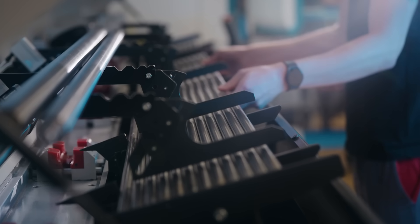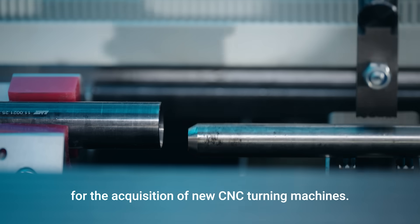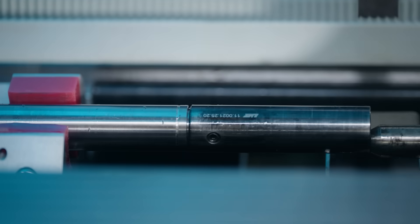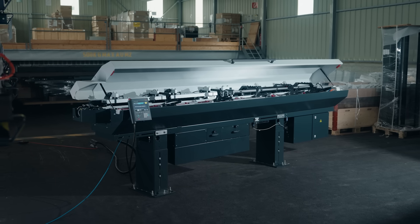We've also got a slim nose now on the bar feed. One of the options on machines these days is non-guide brush mode, which means the bar becomes even further unsupported from the bar feed to the back of the spindle. So with our slimmer nose, we can bring the bar feed inside the machine closer to the back of the spindle, which still allows the customer to increase his spindle speed.